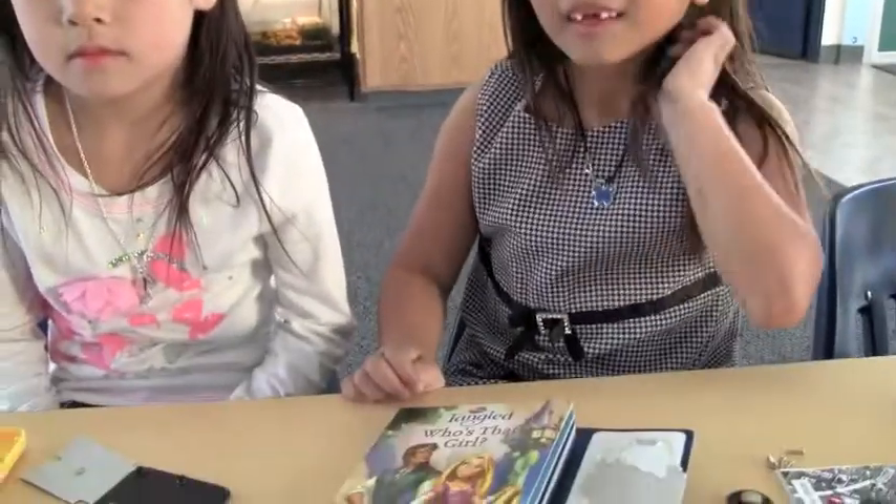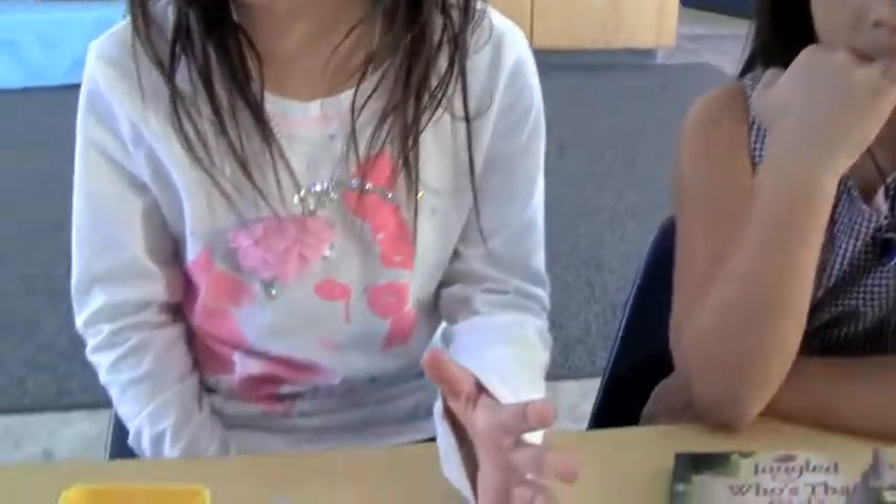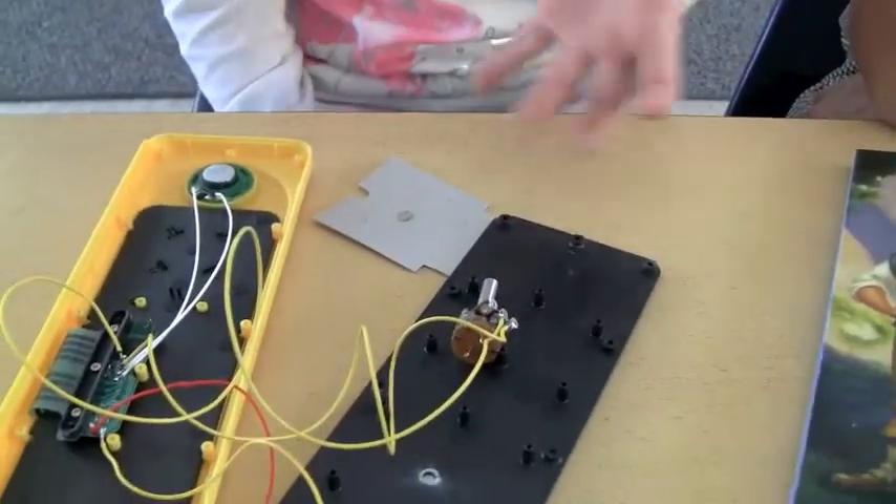All right, so what did you do? We used a screwdriver to take out the screws, and then Jessica helped me take it apart.